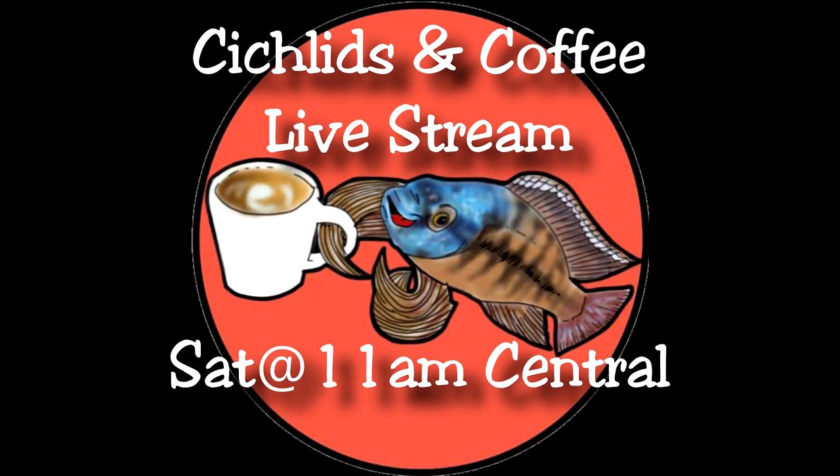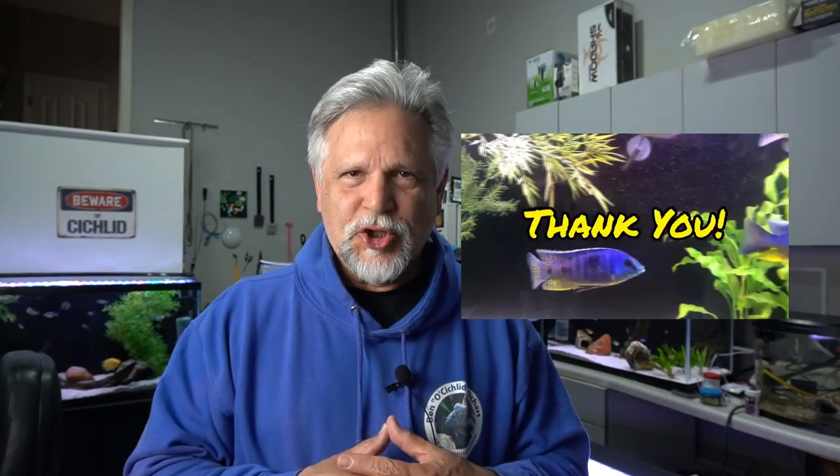Thank you for that suggestion. I do listen to you folks — what you say is important. I learn as much from you as you learn from me, I assure you. Thank you so much for tuning in. Let me know what you think in the comments below, and we'll talk about this and a whole lot of other stuff at the Saturday Cichlids and Coffee Livestream — that's at 11 a.m. Central, 9 a.m. Pacific, noon Eastern. If you haven't already done so, be sure to hit that sub button, the bell, and the thumbs up, and let YouTube know that something good is going on at the channel so they'll suggest it to other fish keepers like you and me.